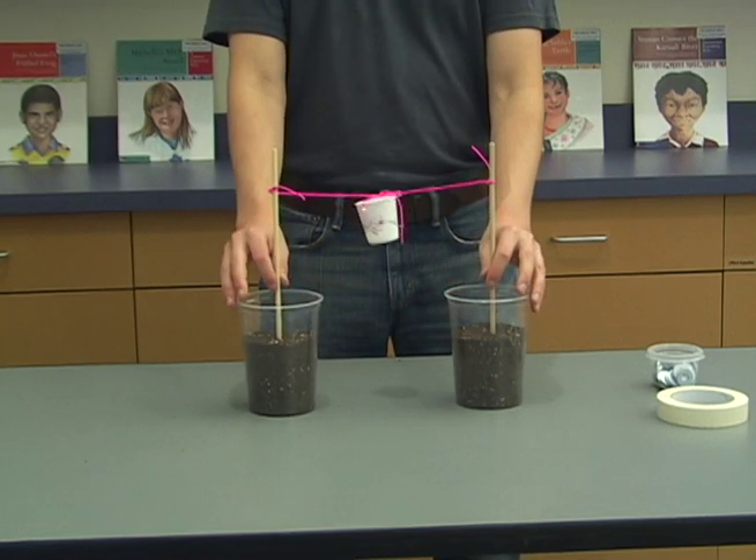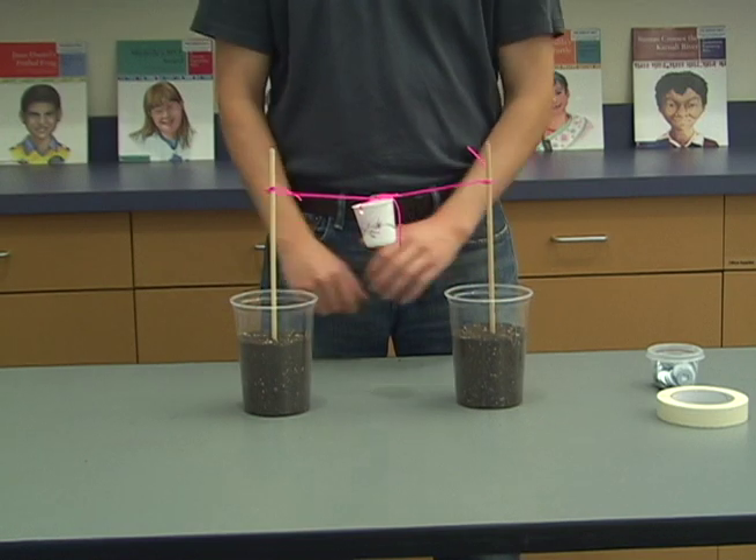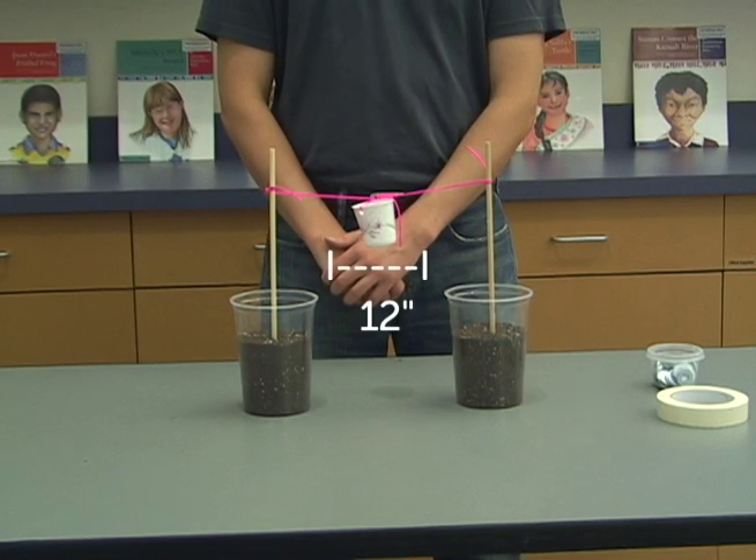Set the soil samples far enough apart on the table or desk so that the string between them is stretched taut and it is approximately 12 inches.